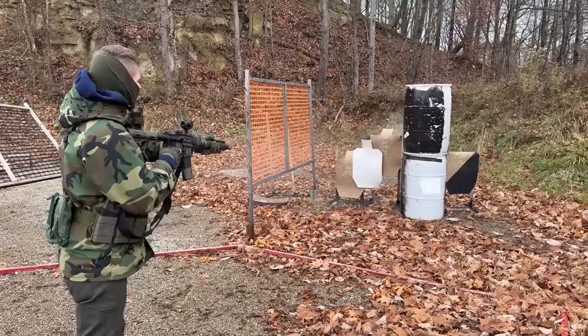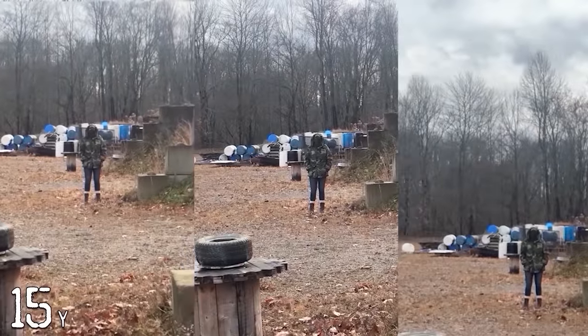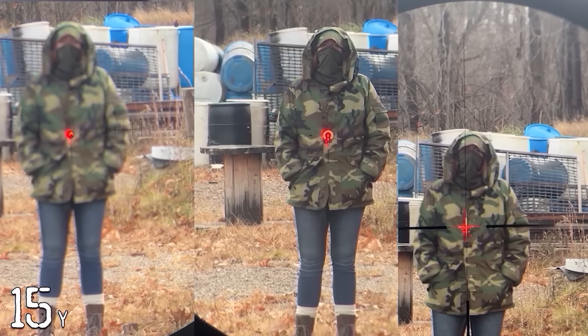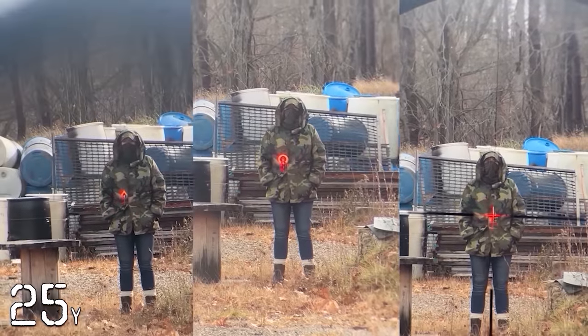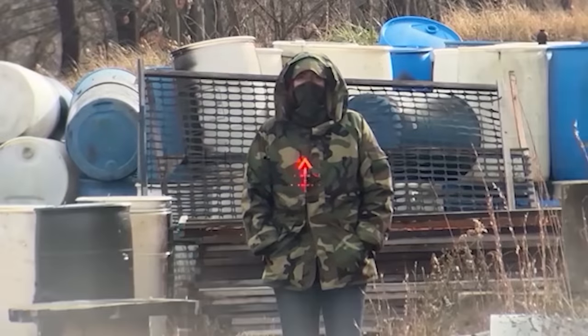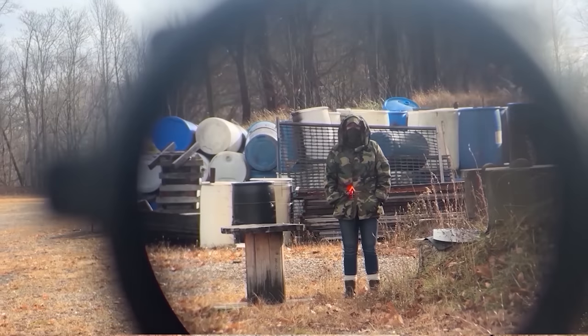Starting from a close-quarter standpoint, let's see how they perform acquiring quick sight acquisition. We'll take one from each family of reticles at 10 feet, 15 yards, and then 25 yards to see if any have an advantage. At this close distance, especially using a 4x optic, a threat is so large I'm not sure you can miss with any of these reticles. You can just point-shoot this close much faster than using the optic.